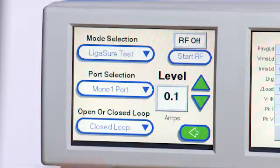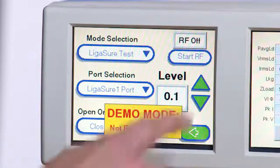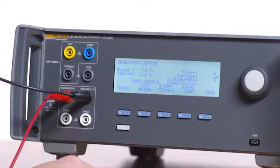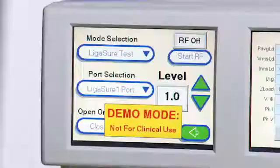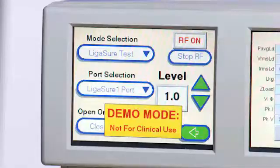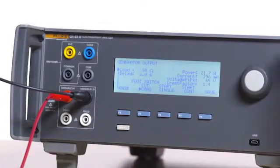Under port selection, choose ligature 1. Under open or close loop, select close loop. Select level 1.0. On the QAES 3, select F1 for generator output, select a 50 ohm load, press F4 for start continuous, and then on the Force Triad press start RF. Verify current is between 288 and 355 milliamps. On the Force Triad press stop RF, and then press F3 on the QAES 3 to stop the test.